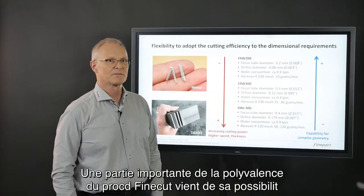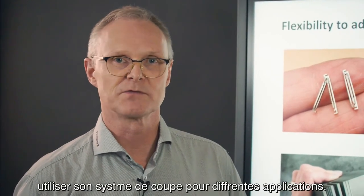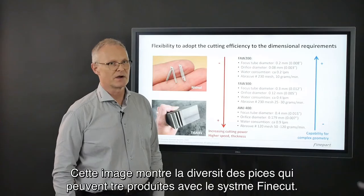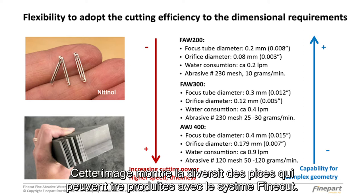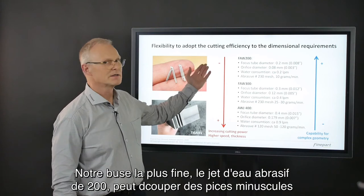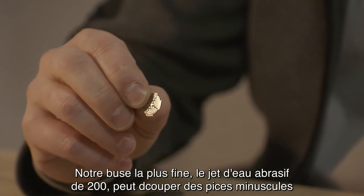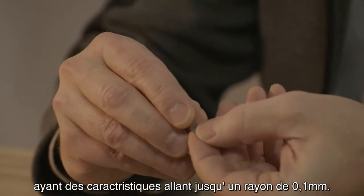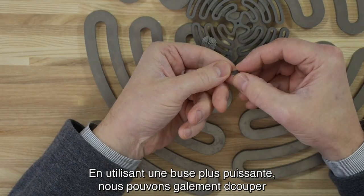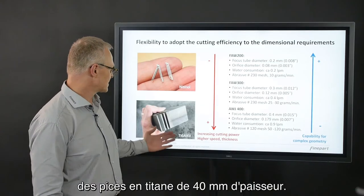An important part of the versatility of the FineCut process is the ability to adapt the cutting system for different applications. This picture indicates the variety of parts that can be produced with the FineCut system. Our finest nozzle, the 200-micron fine abrasive water jet, can cut minute parts with delicate features down to 0.1 mm radii. By changing to a more powerful nozzle combination, we can also cut parts like the 40 mm titanium.